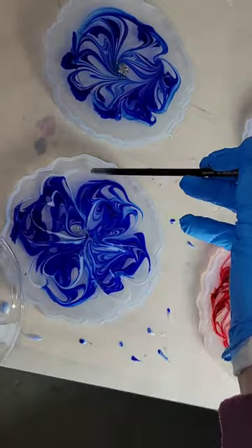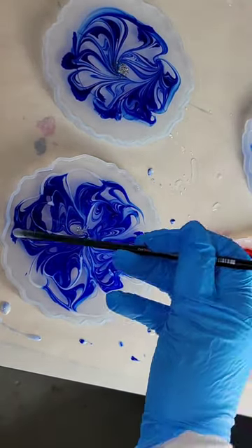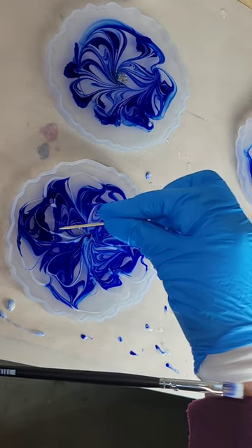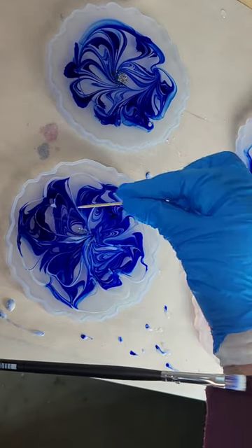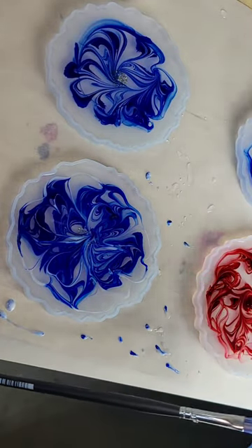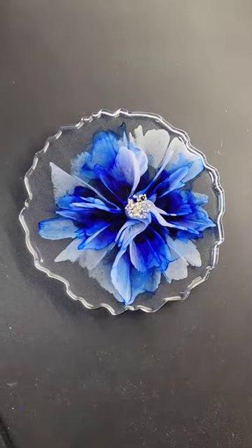I'm going to go in with a toothpick and just smooth out any thicker lines — those will end up as blobs in your flowers. So just smooth those out. I was only working on the surface of the resin; I wasn't pushing down to the bottom of my mold. I didn't want to damage or scratch the mold.